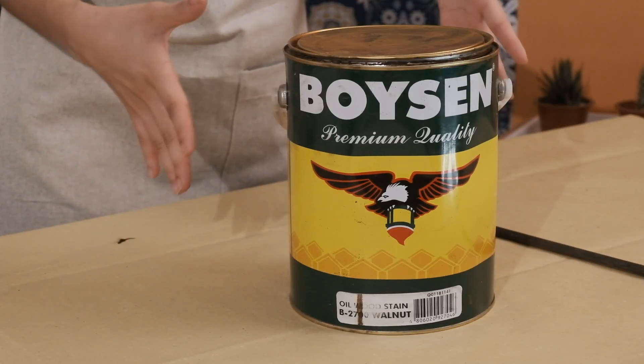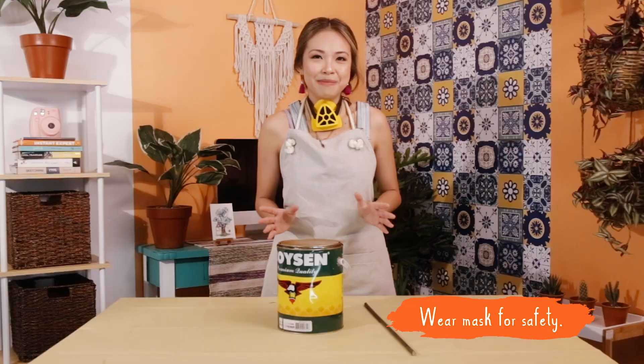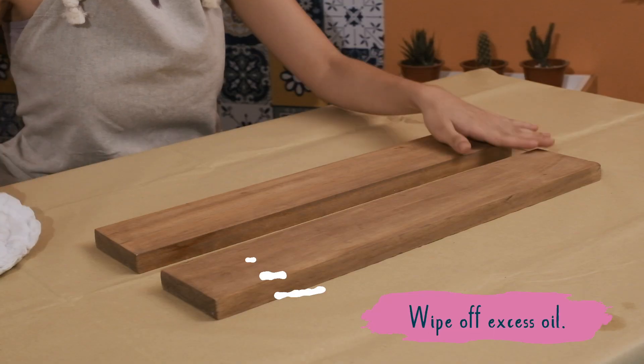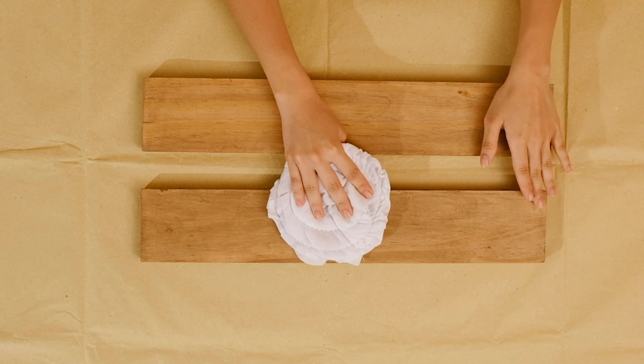We've got our Boysen oil wood stain in walnut, and we're going to stir it thoroughly — but before you do that, please wear a mask. After eight hours, this is how it looks. Before applying the Hudson timber coat, you have to lightly wipe off any excess oil wood stain along the grain of the planks.